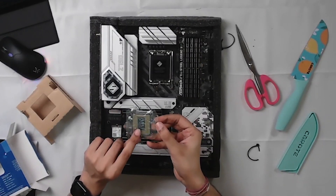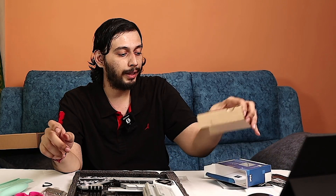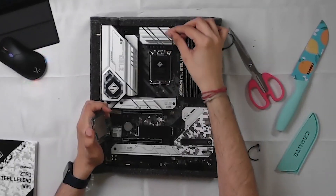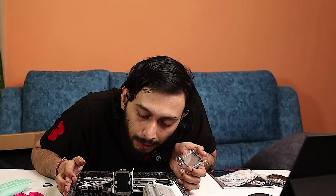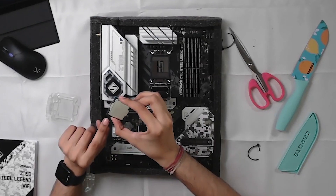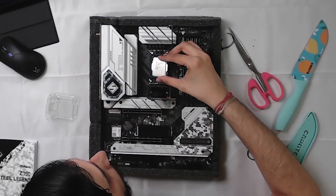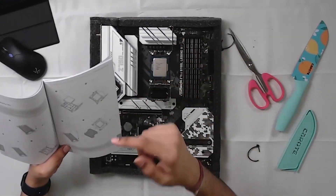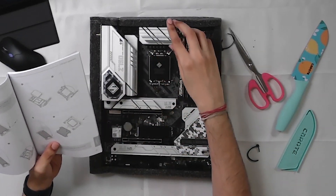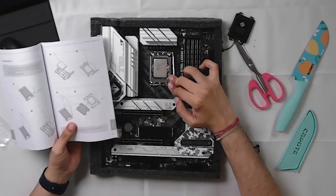If you look at other CPUs, the pins are on the CPU here, not on the motherboard, which is good. Now let's open the latch. We can open it like this. There is a triangle marker on a corner — align the triangle with the CPU marking. The Intel i7-14700K has an arrow on the left side. We will place it facing correctly, then close and lock the latch.